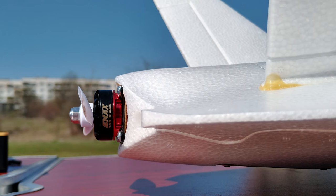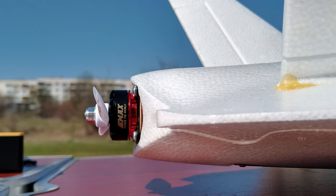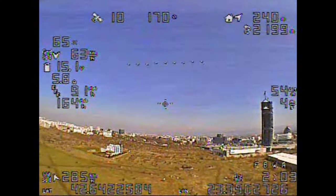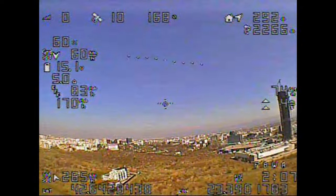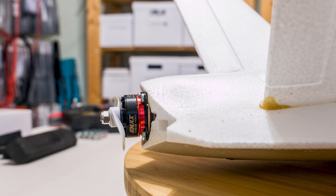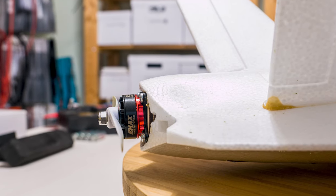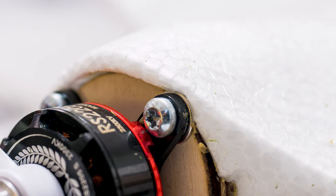Also, at least on my Dolphin, the motor mount was pointed up a good deal, so over the first two successful flights, before the crash bonanza started, it would pitch up a lot, especially at higher throttle. So I did end up shimming the motor on top to bring it down a bit and it was a lot better after that. Just something to keep in mind — check it while putting the plane together.